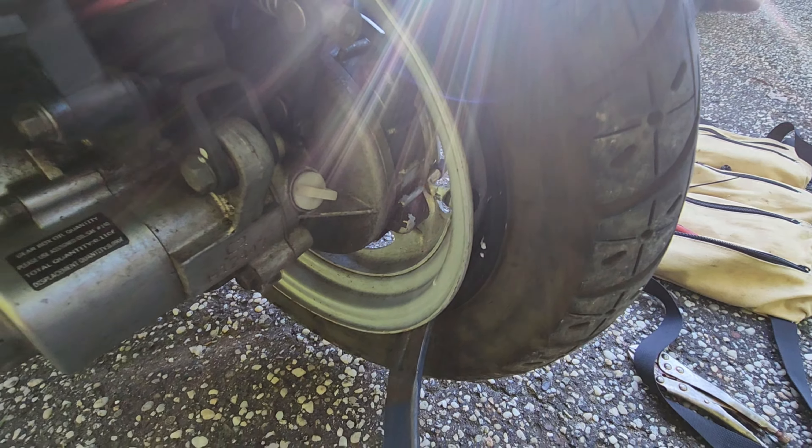Very simple to do. Let me go ahead and get the other side done as well. We are on the center stand with enough weight — I can lower the bike. Actually, it's staying right there. So quite a bit of space underneath there makes it rather simple to do.